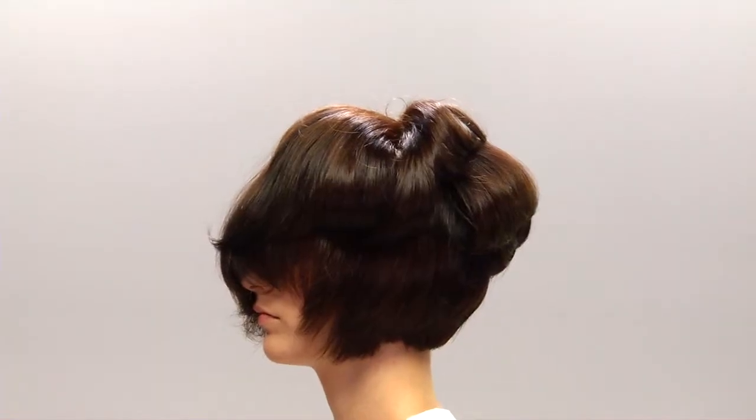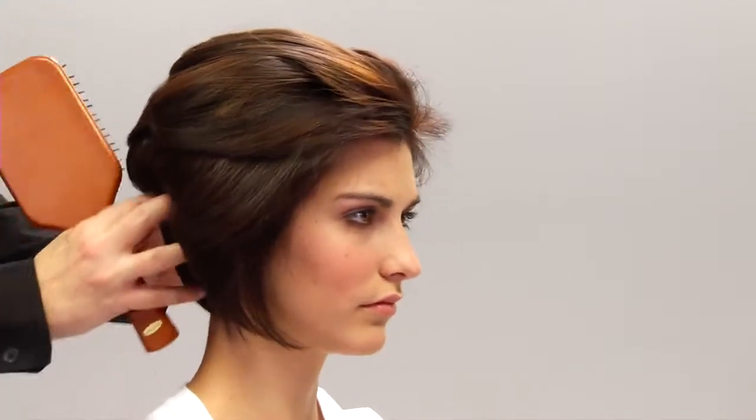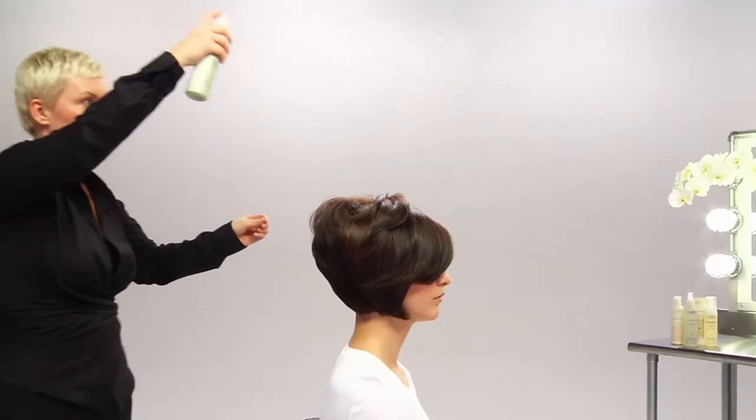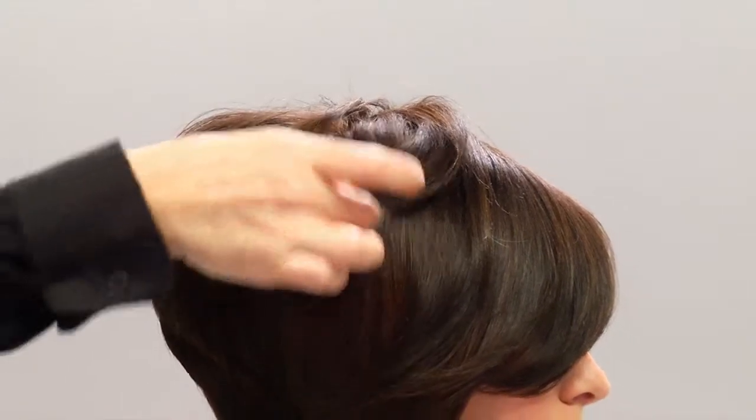Now we're ready to brush through Casey's hair. We've got lots of volume at the crown, exactly where we want it. We'll use our fingers to manipulate the hair. It's time to finish. We're spraying Casey's hair with Pure Abundance Volumizing Hairspray to fight humidity and give great hold. We'll use our fingers to finish the style.